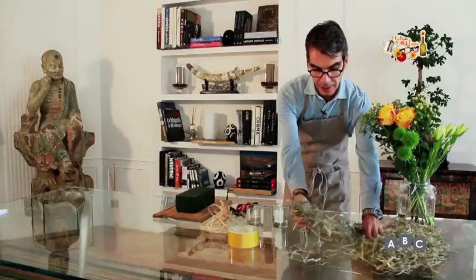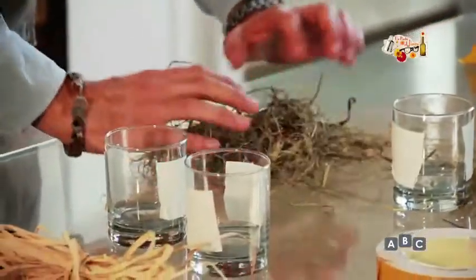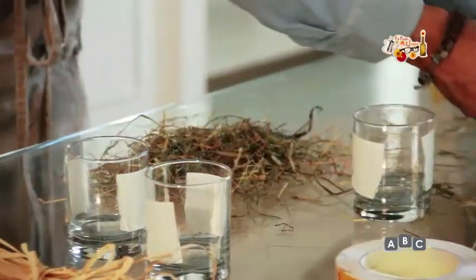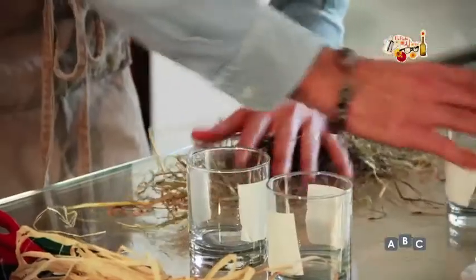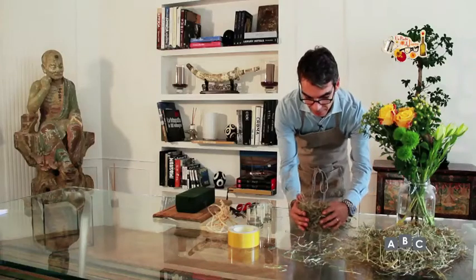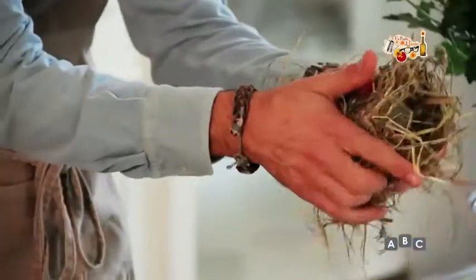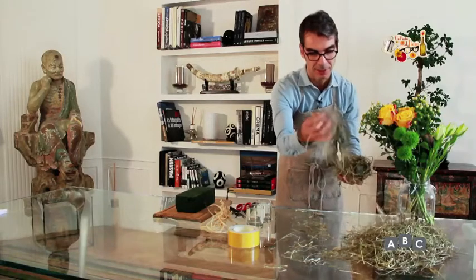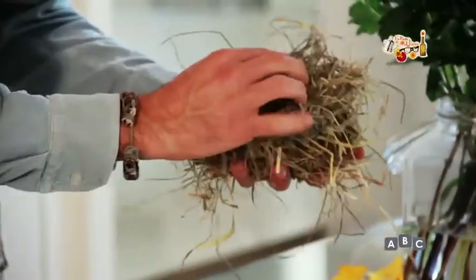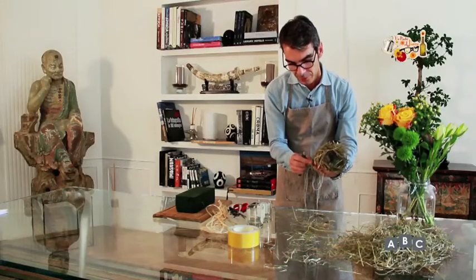Ora prendiamo il nostro fieno e cerchiamo di dargli la forma di una striscia. Prendiamo il bicchiere e adossiamo il fieno così, cercando di coprirlo tutto quanto. Se vi mancano dei pezzettini, li applicate sopra. Prendiamo il nostro rocchetto di filo: con un dito tenete il capo e cominciate ad avvolgere il tutto.